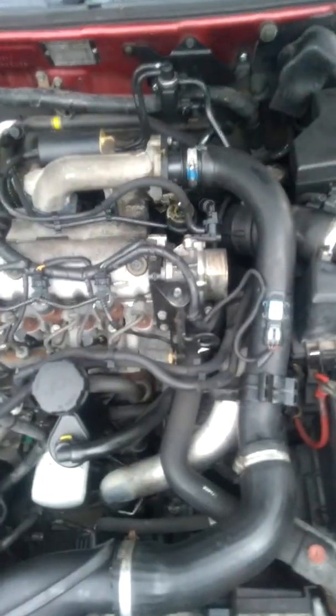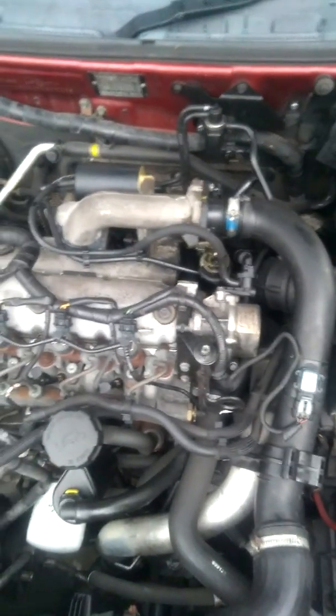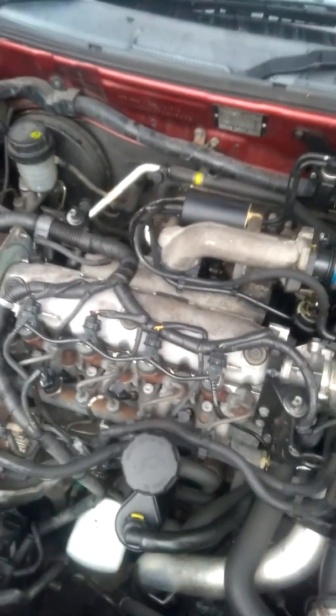I've tried unplugging the MAF and the MAP sensor — it only seemed to make much difference to the running idle; still seems to smoke, I think. Obviously we've not been able to drive it, so I can't tell exactly. I think that's about it. I'm just wondering whether all that vacuum system's been put back together right or not, or how it should go back together.